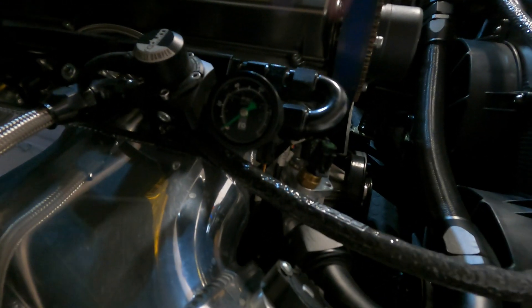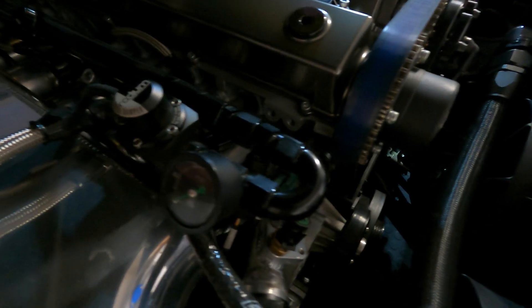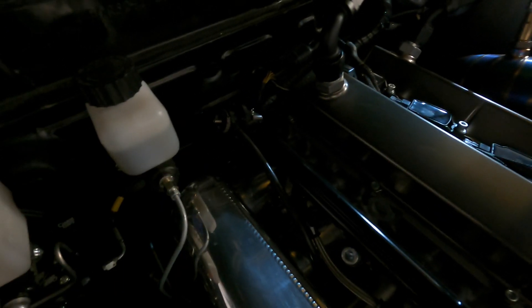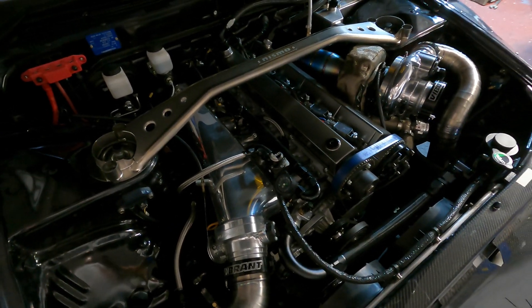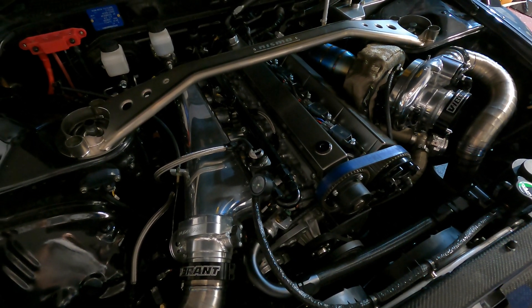A little further down the line here we have the Radium mechanical fuel pressure gauge, and in here I have an adapter for a 1/8th MPT inline for an electronic fuel pressure sensor for the Haltech ECU and dash, along with the Plasma Man billet fuel rail. In the back we have their Radium rail-mounted fuel pressure regulator, all hooked up right now to the Plasma Man intake manifold.